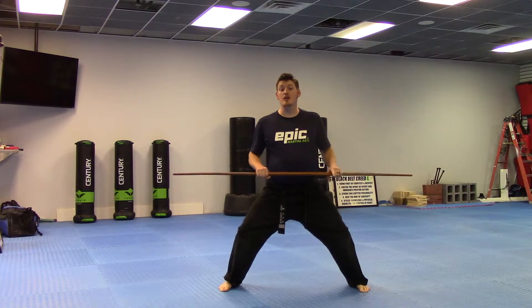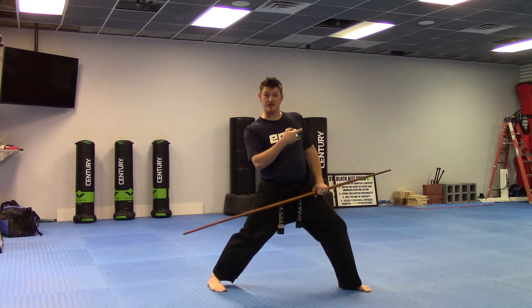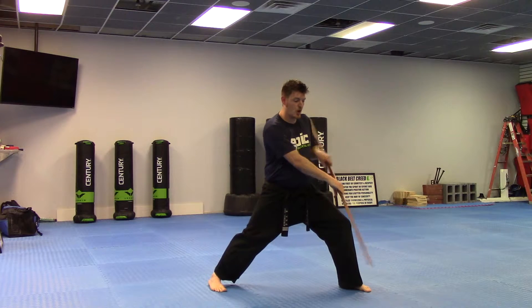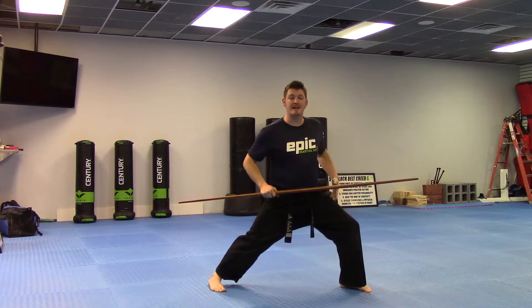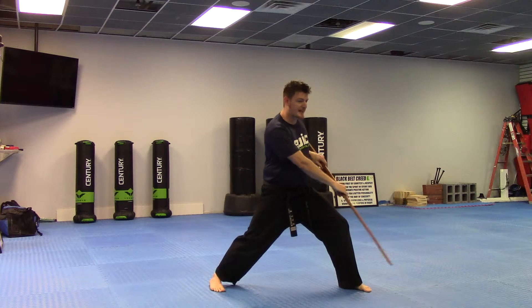Now we start by going to our left. I know it looks to the right of the screen, but it's going to be to your left. You're going to do a triple strike — you're going to strike low, strike middle, and strike high. Notice on each one of these strikes, I'm maintaining my deep stance, and I'm not just moving the bow staff to the position. I'm striking.